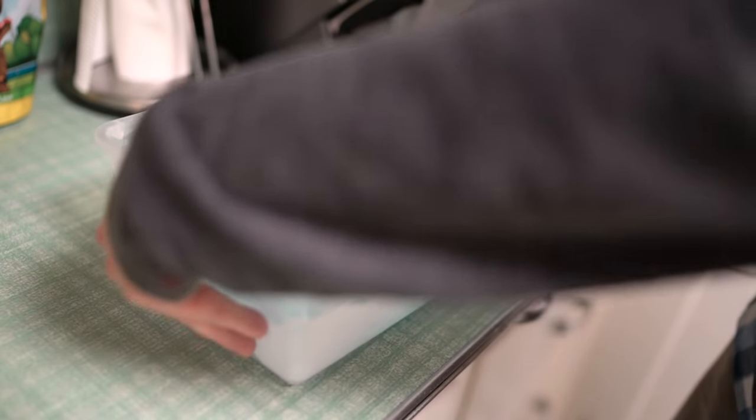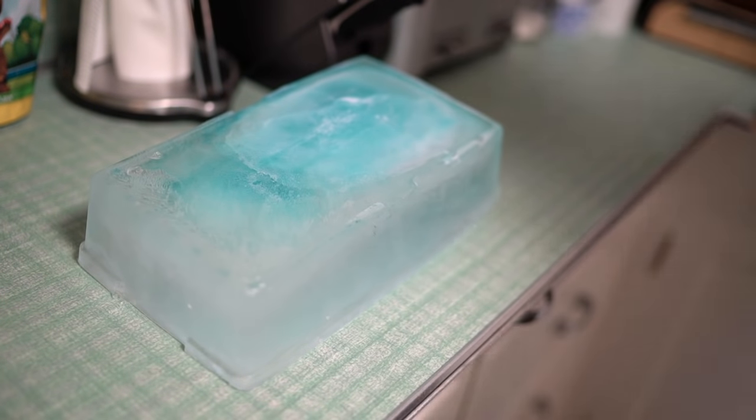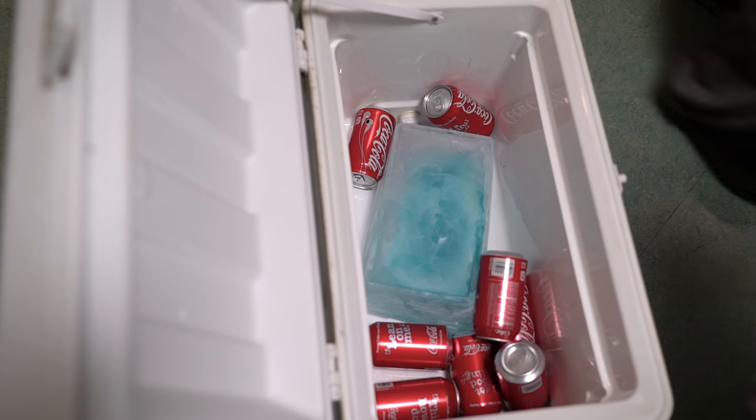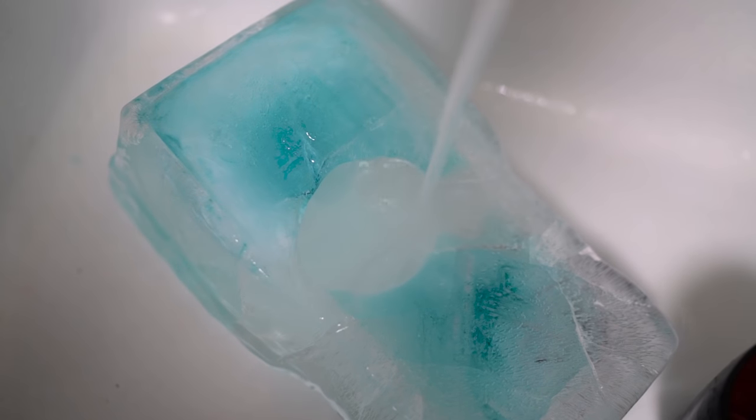Once it's done, just pull it out of the freezer, tug at the container from both sides, and then loosen that ice and dump it out on a hard surface. Toss it in a cooler and add your drinks around it. You'll find that it's just as effective as cubed ice, so give it a shot and save some cash.